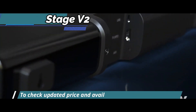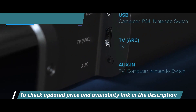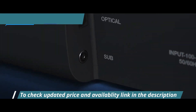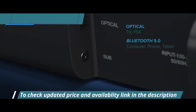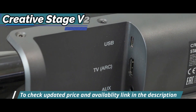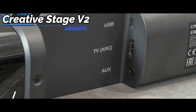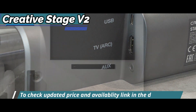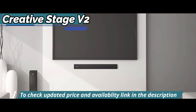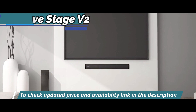The Creative Stage V2 provides plenty of connection options, from computers and phones to consoles and TVs — an optical input for PC, PS4, Xbox One, etc., a 3.5mm auxiliary input, and USB input for PC and PS4. Additionally, there are two slots on the back if you want to hang it on a wall. Easy setup makes this bar very versatile, and with all these connection choices, you can really use any device.